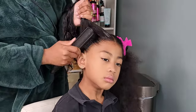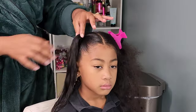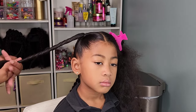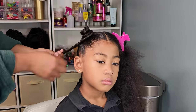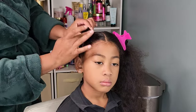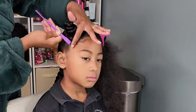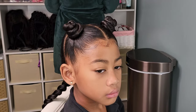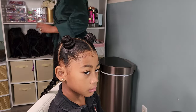I wanted to do some bantu knots — I just twist her hair and wrap it around into a circle. You have to be careful with bantu knots: do not make them really tight because it can cause a lot of tension at the scalp and extreme breakage. I'm going to lay her edges quickly. I kept this hairstyle simple — it was the last day of school — then I'm going in with the BTL hair and scalp oil.